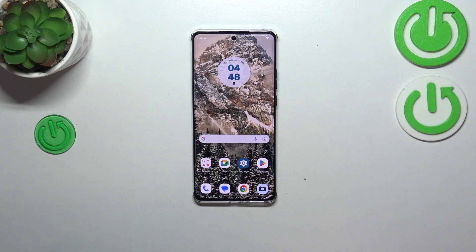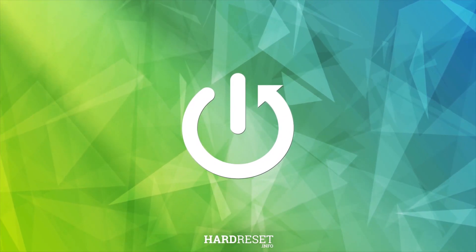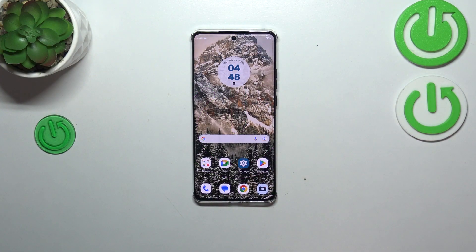Hi everyone. In front of me I've got a Motorola G40, and let me share with you how to show battery percentage on the status bar in this device. If you've got only the battery indicator, we have to enter the proper settings.